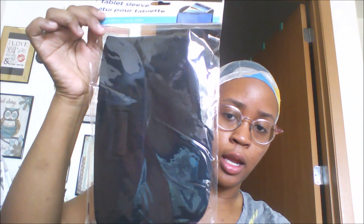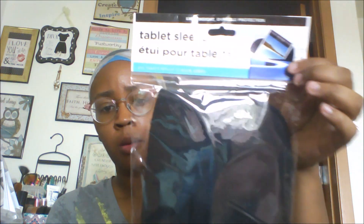I got this tablet sleeve for Brayshon's tablet because he does not have a case on it — and right now we don't even know where his tablet is, he just puts it wherever. I figured he will have something to actually put his tablet in and hold it. They have these in maybe one or two other colors, there's not a huge variety.